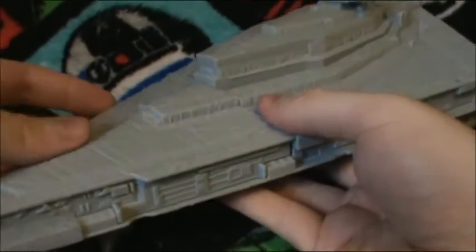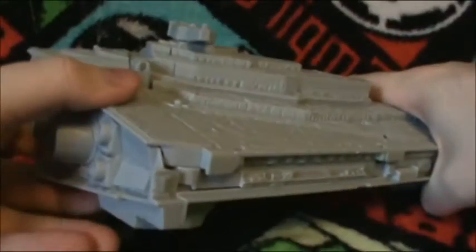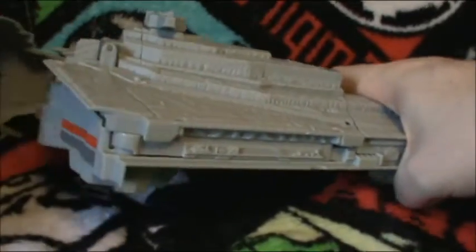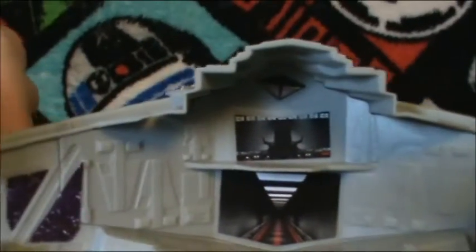It opens and closes very nicely, but when you're trying to put it together, that is a different story. The final thing is the back, which opens up and you can place the minifigures — or microfigures — in there. And then there's more stickers, and as you can see, I definitely had a problem with the first two.